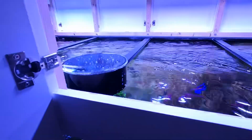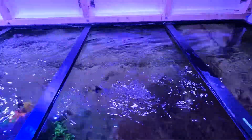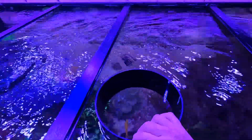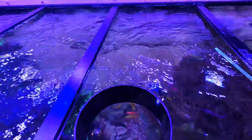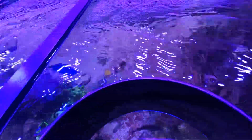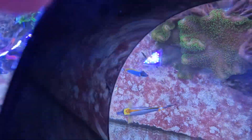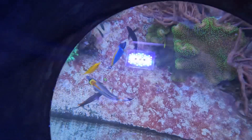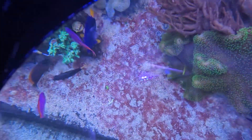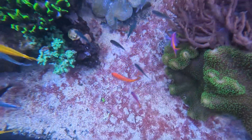So without further ado, let me step up here — here is the top view of the tank. I'm going to use one of these to let you look down, and I'm going to prepare a pointer because we're going to discuss what happened to my Gigas clam and the remedy I used. Let me just crank this so the camera can lay down facing downwards.